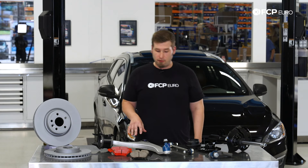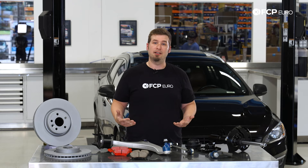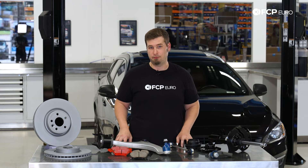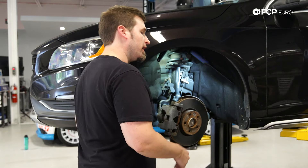Now that we have the brief overview out of the way, I can put the car up in the air and we can take a closer look and see how these components work together, see how they could potentially fail, and get an idea of how we can diagnose some of the problems with the suspension and brakes on these cars. Now that we're at the car, I can show you a couple of things that are really important for you to know if you're going to start working on these.